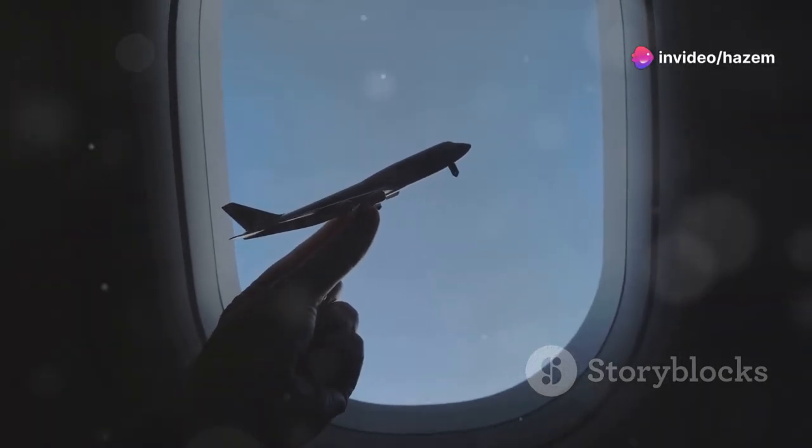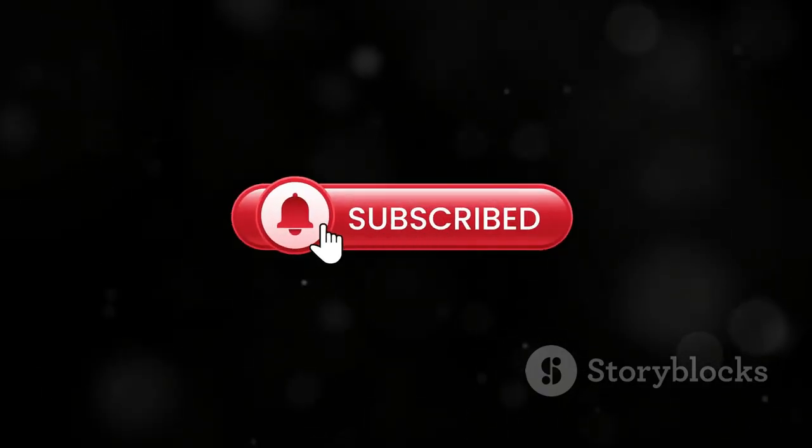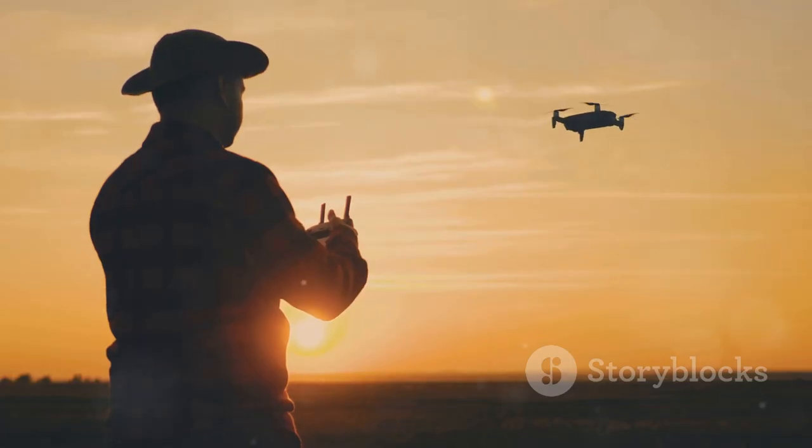Alright RC enthusiasts, don't forget to hit that like button if you enjoyed this unboxing. If you want to see more cool gadgets and reviews, make sure to subscribe to K Market. Until next time, happy flying!